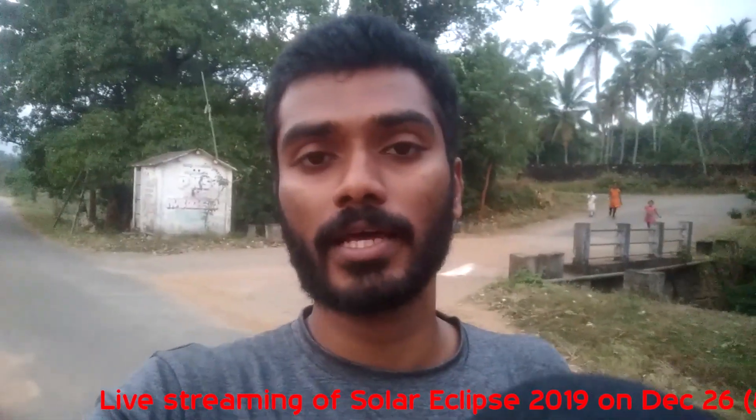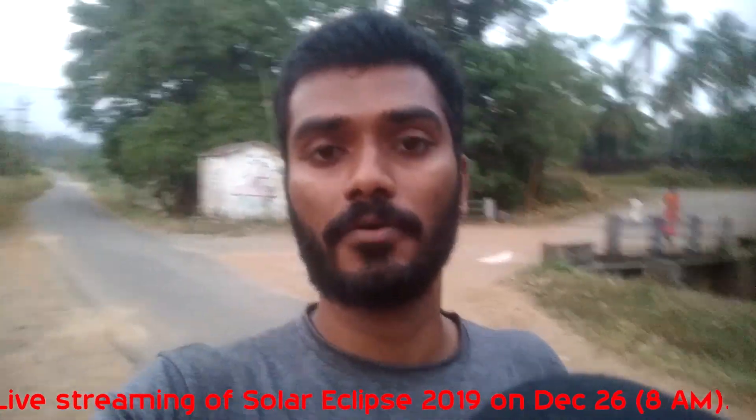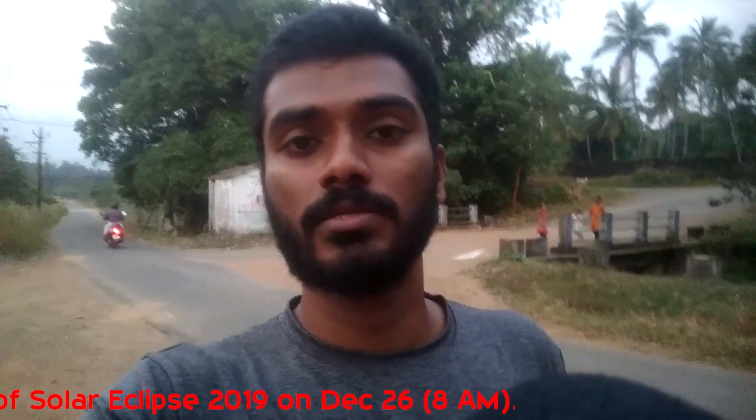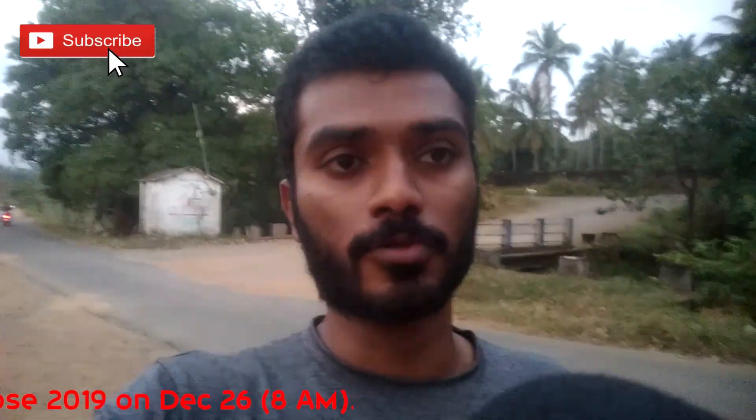Even if we look through this, we will see a solar beam. We'll see the right viewfinder. There is a light here. We see the right viewfinder. I will show you live now.